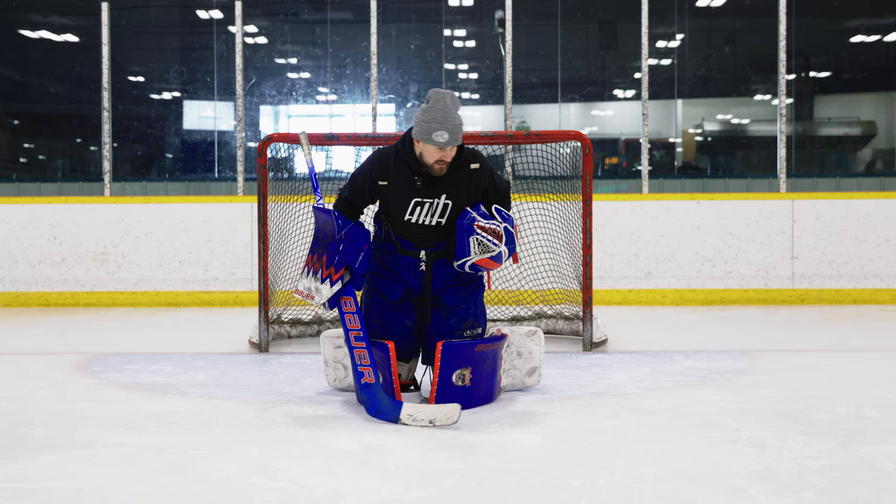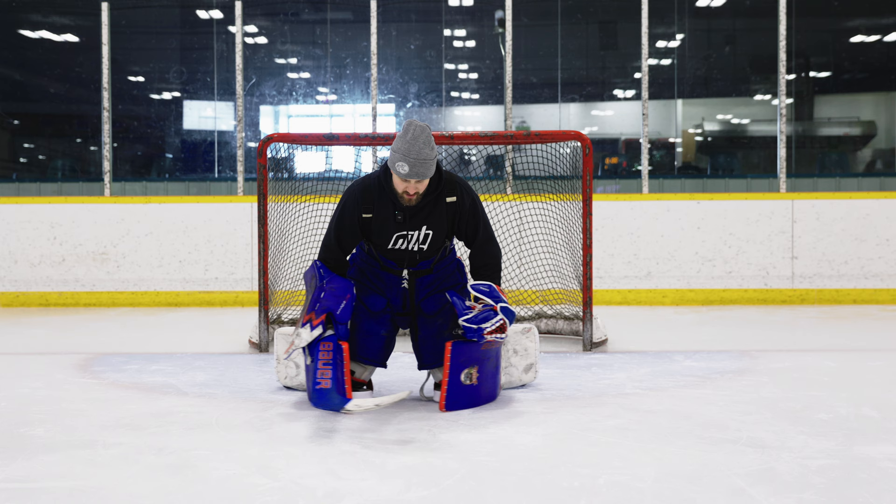If my knees get spread, I lose the reach of my arms. It's really hard on our hips and a lot of young goalies will do this — I see it every day.